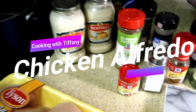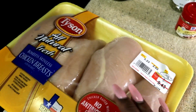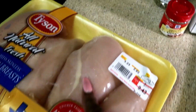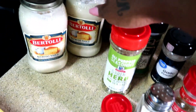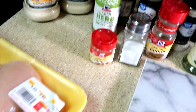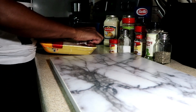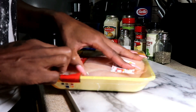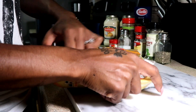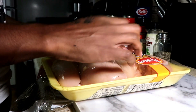So as y'all know, we went to the grocery store yesterday and picked up the ingredients. I'm going to be cutting up some chicken breast, noodles, sauce, and I got my seasonings here. Let's get started. First we're going to start with the chicken.